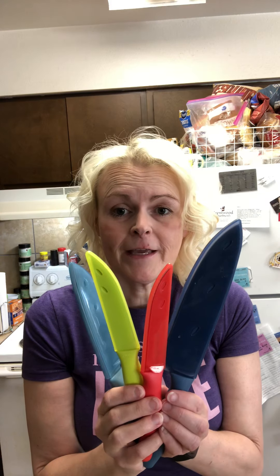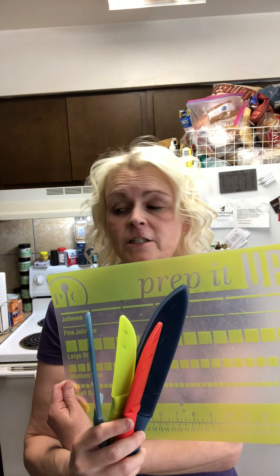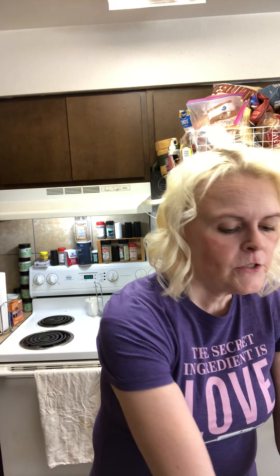The next thing I absolutely love is the Pampered Chef coated knives and our flexible cutting mat. We have a large and a small flexible cutting mat, and these are just the cutest colored coated knives. The flexible cutting mat bends, which makes it easy to pop what you've cut right into your soup mixtures or into your pan. That was kind of a little bonus — that was number six.